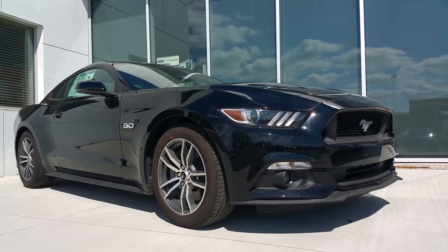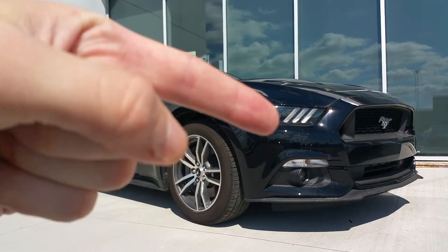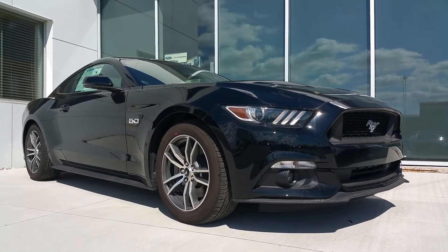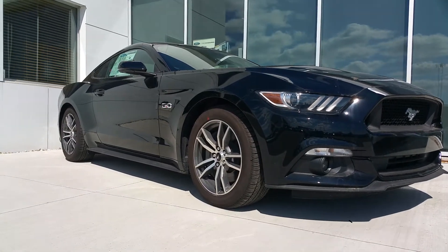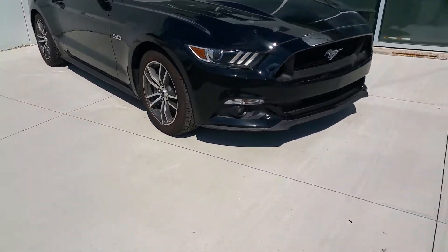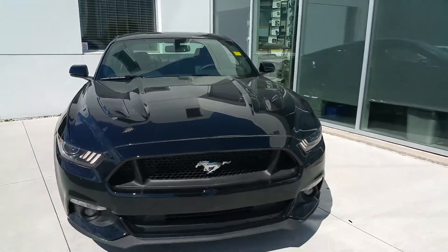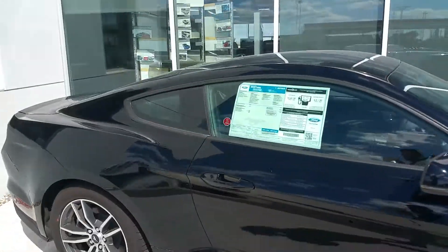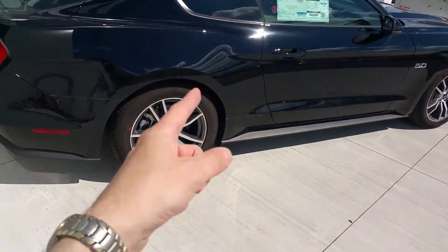Same signature accents as the 2015 — nice LED grilles in the headlights, and some nice LED turn signals right here. We've got 18-inch 10-spoke rims and a nice lip spoiler in the front. I'll show you some interesting trivia with the rear here.